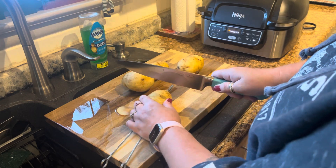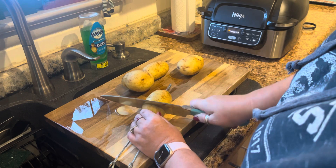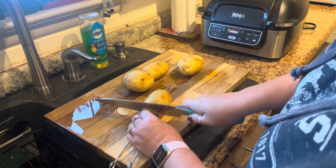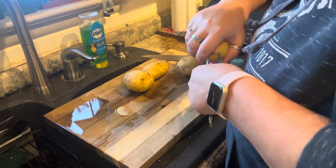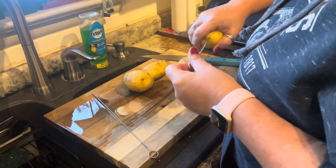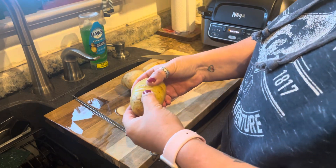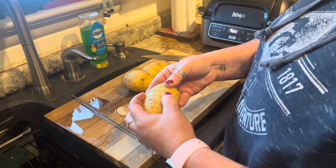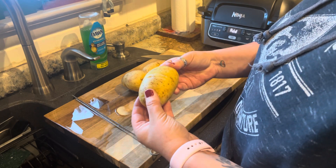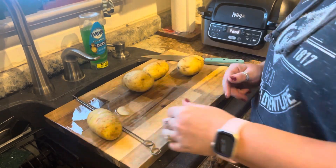That one came out a bit too far — never mind, not too bad. Then you take the skewers out and you have this nice lovely potato. I'm just going to do that to the rest of these.